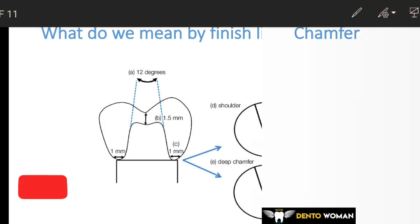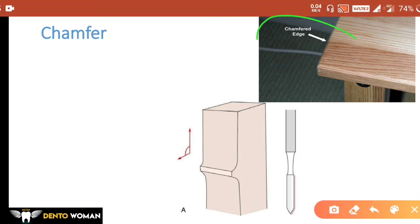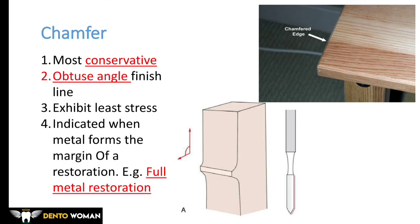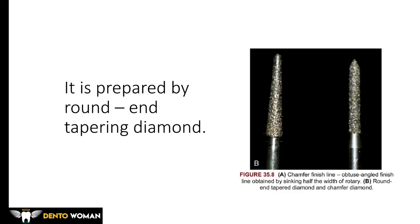Finish lines are given differently according to the material we are using to replace the crown. First, we will study the chamfer. Chamfer is a word emerged from carpentry — it means to cut away a right angle edge or corner. In crown preparation, chamfer is the most conservative design. It is an obtuse angle finish line, more than 90 degrees, indicated for full metal restorations. The peculiarity of chamfer is that it exhibits least stress.